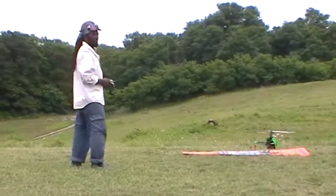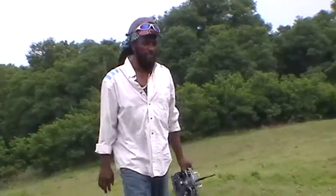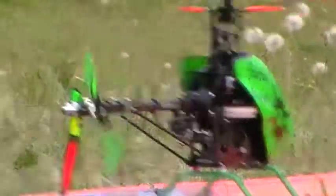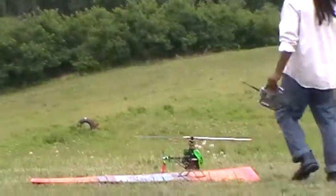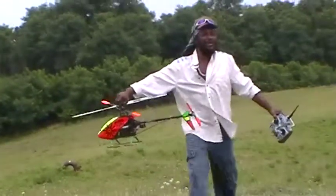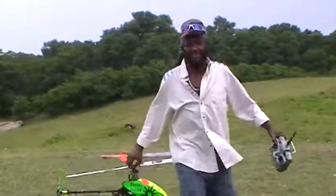What are you running for gyro gain? I don't know, we just changed it to 50-something. Now we changed the battery to a higher power battery. Mine does — if I go to 45, it doesn't matter, I can fly it. But this thing is so crazy. Look at this, oh my god! This battery is a kickass. See you next time.